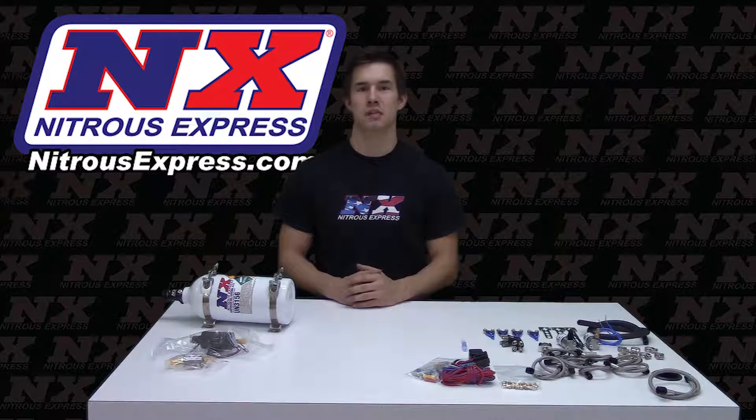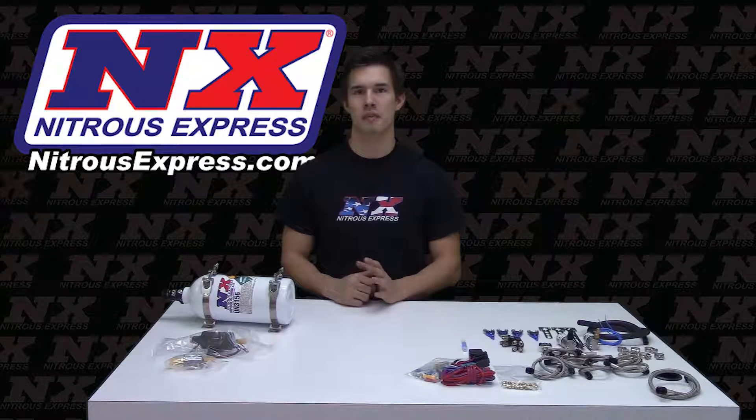How's it going everybody? Cody from Nitrous Express, and today we're going to be looking at our 4 cylinder mainline system with a 2.5 pound bottle, part number 62028P.